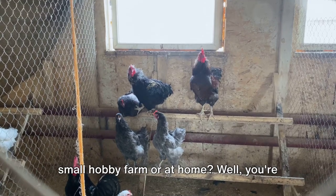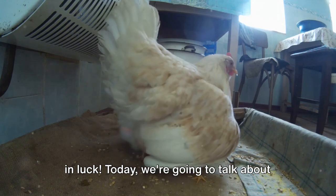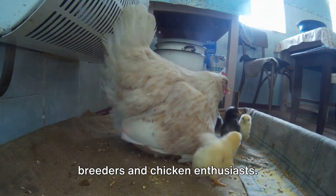Are you looking to hatch eggs in your small hobby farm or at home? Well, you're in luck. Today we're going to talk about the 6 best models of chicken egg incubators that are perfect for backyard breeders and chicken enthusiasts.